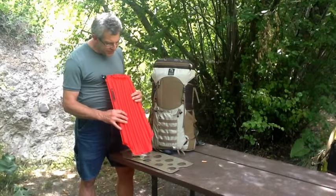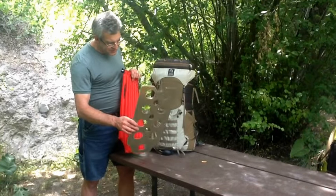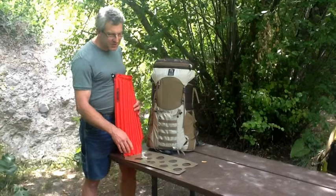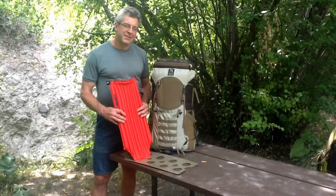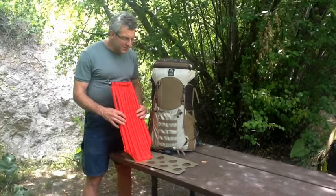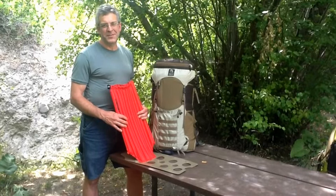This weighs 3 ounces, even with the inflator, and the standard frame weighs 6 ounces. Yet, since it's stiffer and it offers a little bit more padding, it increases the load carrying capacity from 35 pounds to 40 pounds. So you get greater load carrying capacity in just 3 ounces — it's quite a significant upgrade for any of our Vapor Current Packs. Look for it Spring 2013.